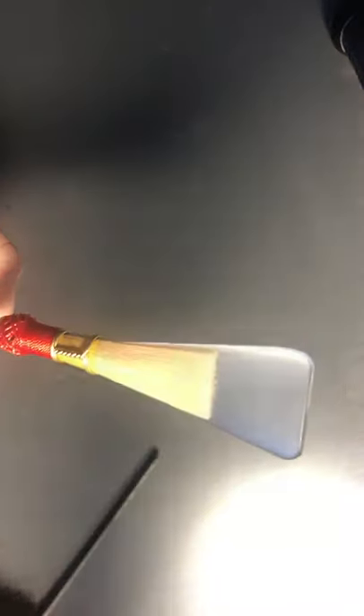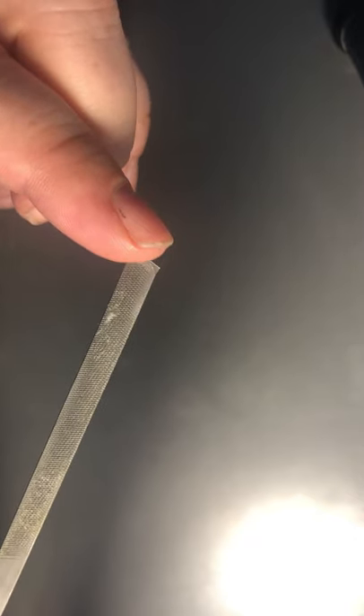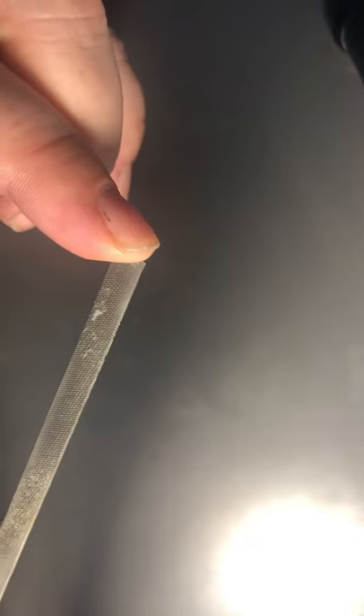The last thing you will need is a file. Bassoonists also use knives — I personally use knives, and oboists use knives — but the file is, first of all, a lot cheaper. These are like five or ten dollars for a pack at Walmart. A knife can be like a hundred dollars. Also it's a bit safer to have at your school; having this file is a lot more school-friendly than having a knife.